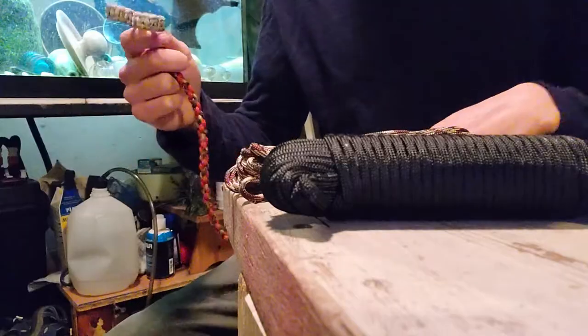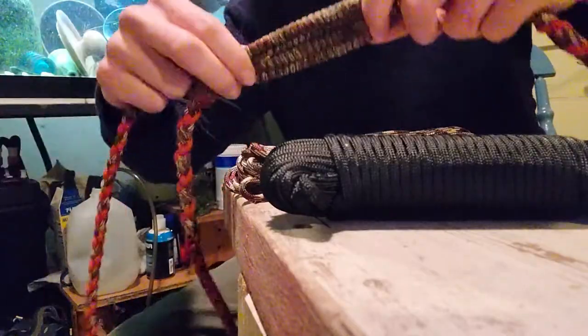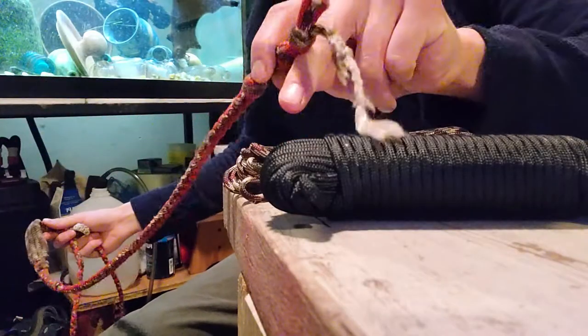Hey everybody, it's Road Dog and today I'm going to show you how to make one of these braided slings that has a woven pouch and a whipcracker at the end.